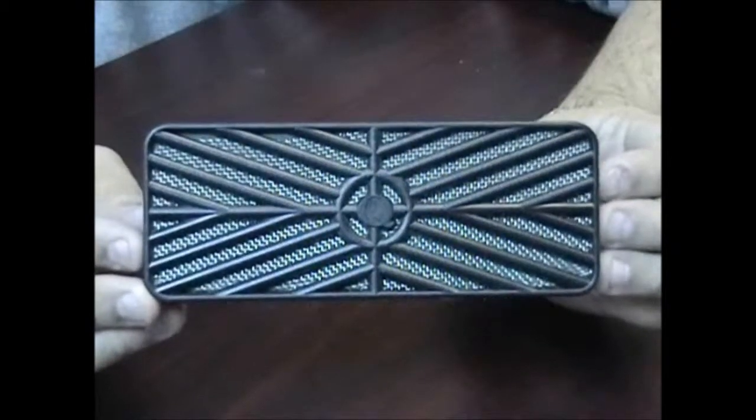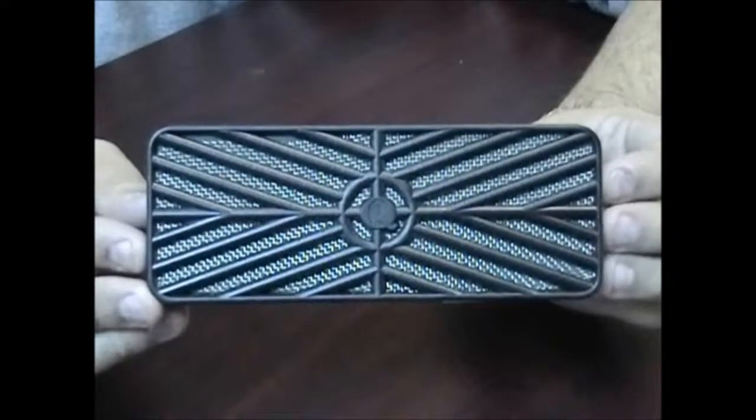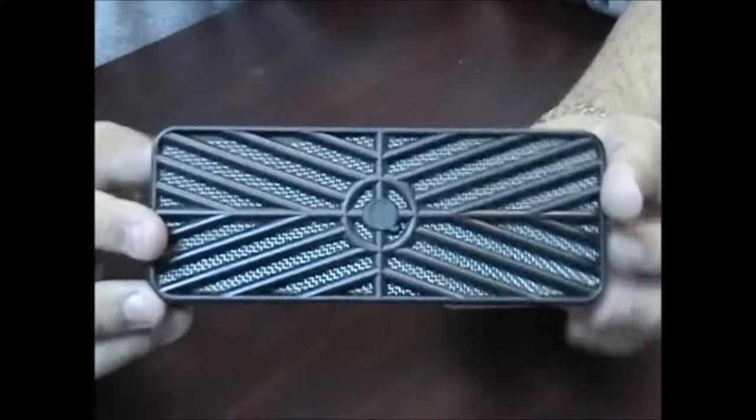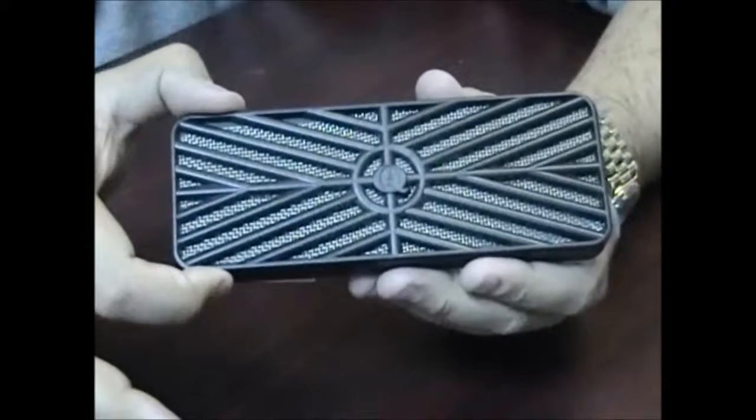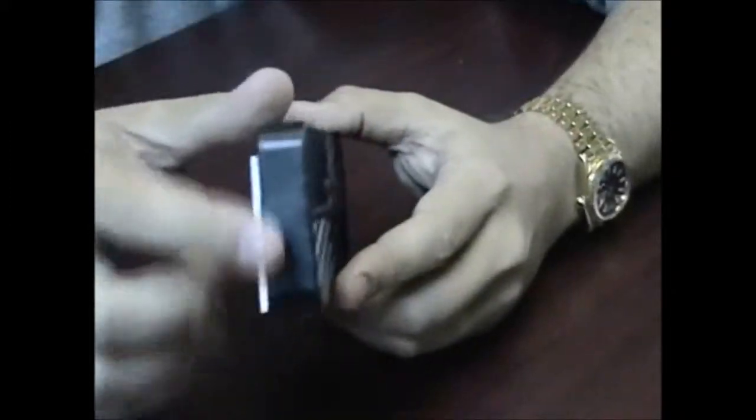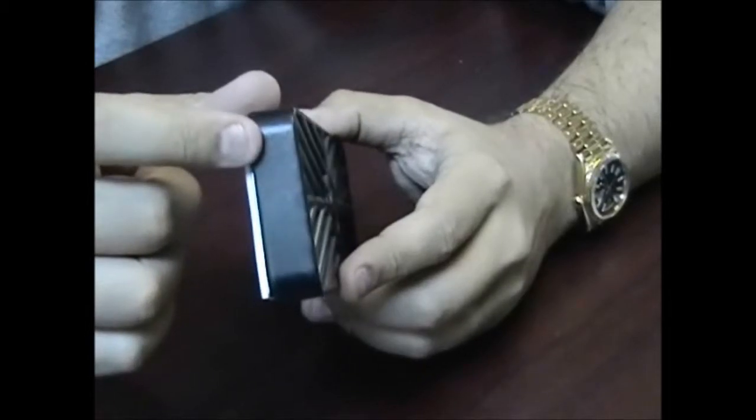Rectangle humidifier. This rectangle humidifier is six and a half inches long, two and a half inches in width and about three quarters of an inch in thickness.